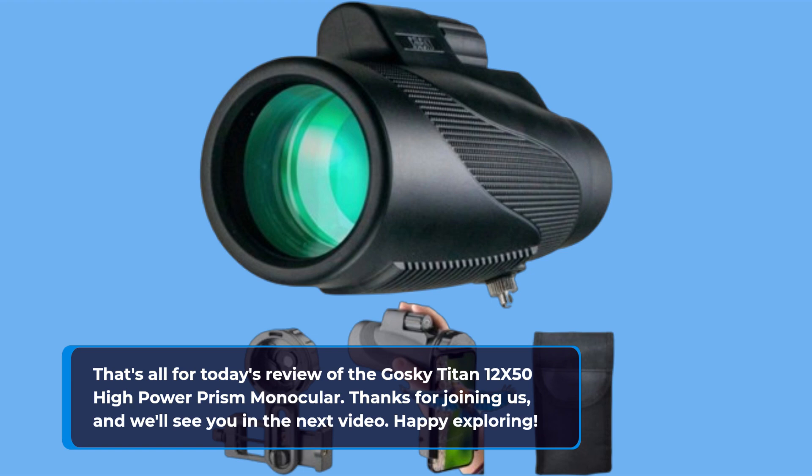If you're ready to take your outdoor adventures to the next level, don't hesitate to check out the Goski Titan on Amazon UK — we've provided the link in the video description below. If you enjoyed this review, please give us a thumbs up, subscribe to UK Pro Reviewer, and hit that notification bell so you won't miss any of our future product reviews. That's all for today — thanks for joining us, and we'll see you in the next video. Happy exploring!